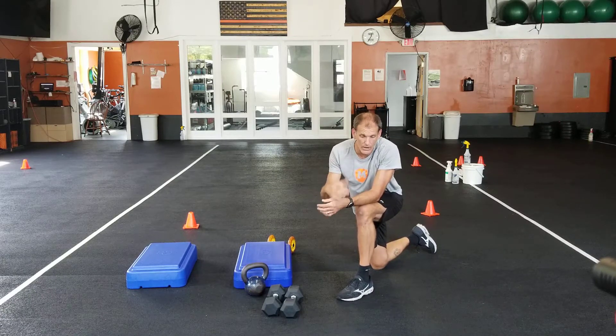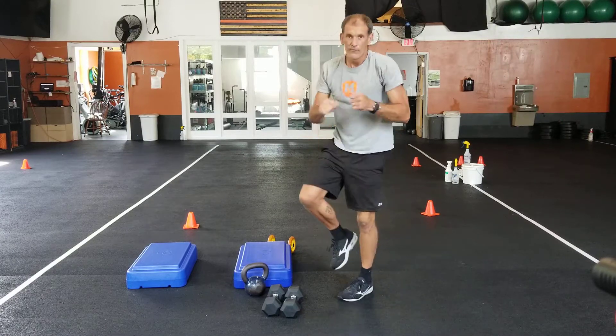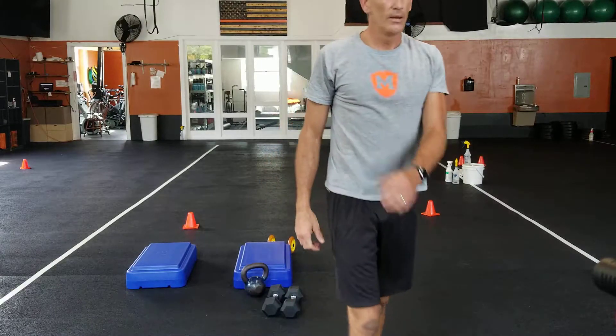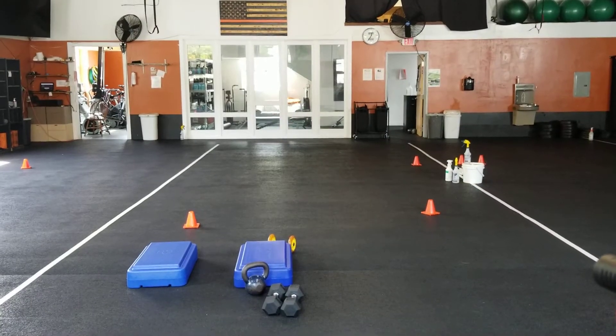If you have time and want to stick around and do one more core complex, you can. There'll be four core complexes after the first four sets of exercises — the fifth one is on you. If you want to do it, go ahead; if you're running off to work, no problem. That's it, guys — enjoy your weekend.